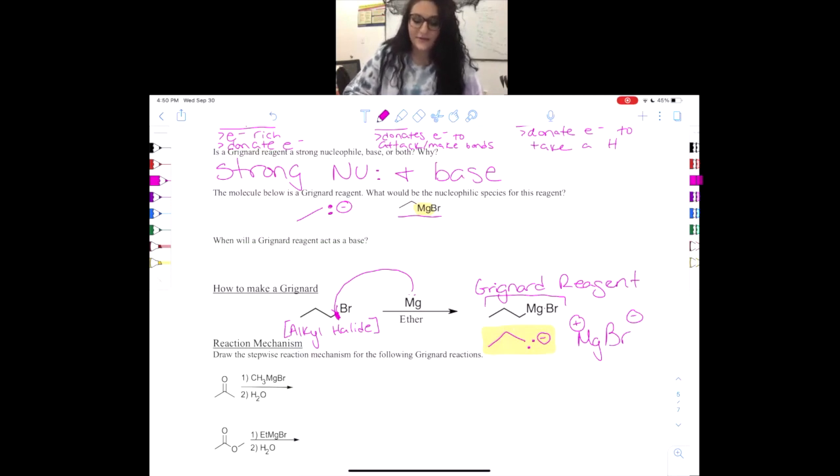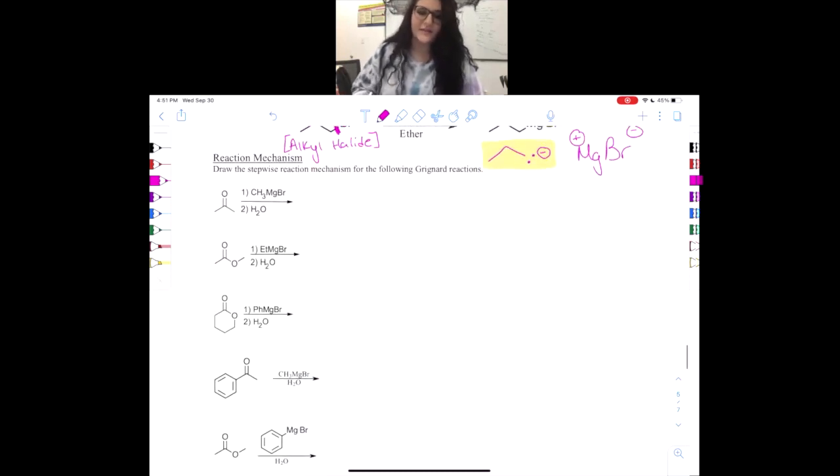This is a very important concept to note: since the Grignard is so powerful and can act as a base, we have to make sure that we never have any acidic hydrogens. If we have acidic hydrogens, the Grignard reagent will actually act as a base and the Grignard reaction will not happen at all — we will just end up with an acid-base reaction. Usually if we want the Grignard reaction we don't want acid-base chemistry. So let's put it to use and do some examples.